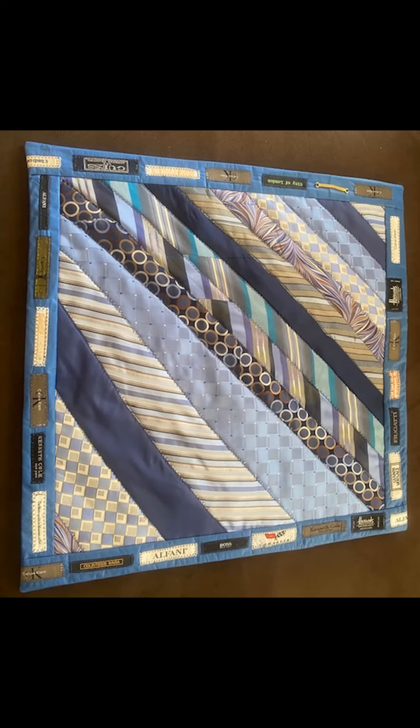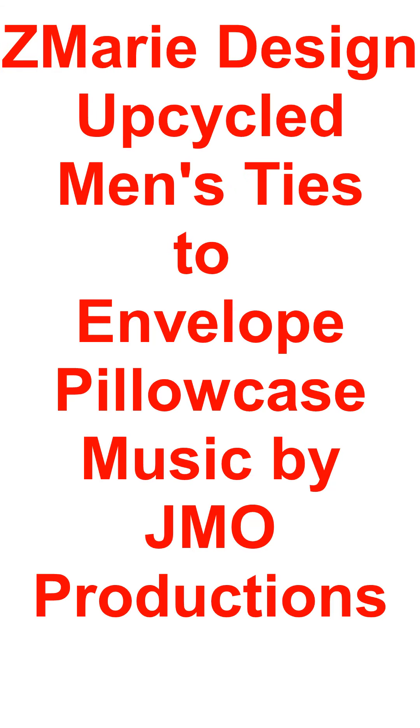Your upcycled men's ties envelope style pillowcase is all done and just ready for your pillow insert. This is what it looks like from the back. In another video I'll show you what I did with the tags from the ties — I just did a border on that one using the same process. I hope you like this video and give it a try — thanks for watching!